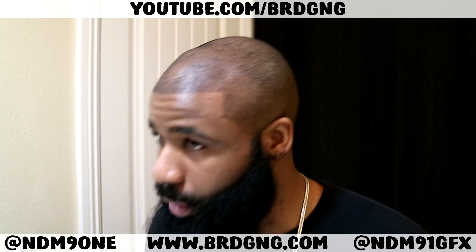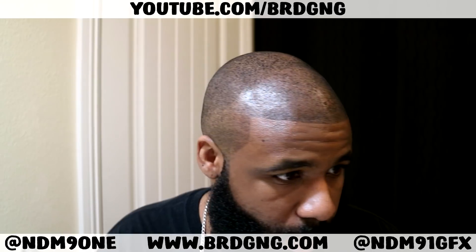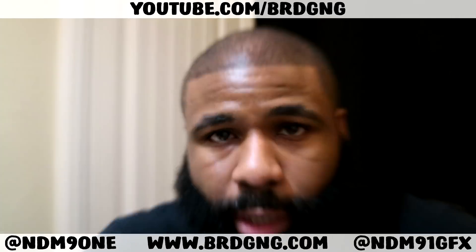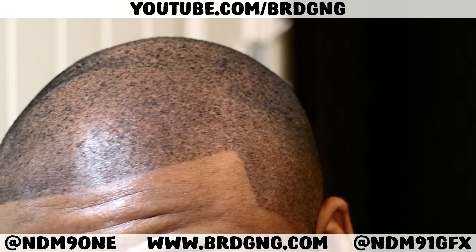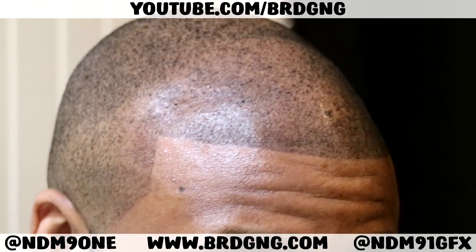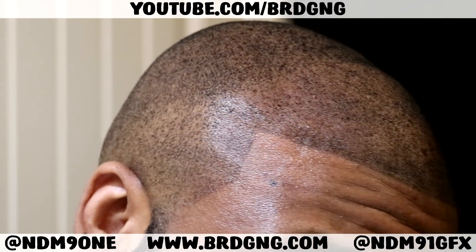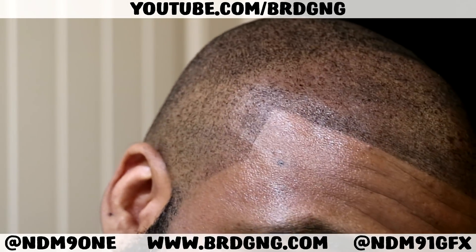Some people might call me David Blaine because I worked that magic, because I really did have a completely shaved head. And does it look like it's working? Let's get a little close up — y'all tell me if it looks like it's working or not. Does it look like your boy got a hairline or not? Because to me, all that hairline is in there. That thing is in there, and it's looking sharp too.